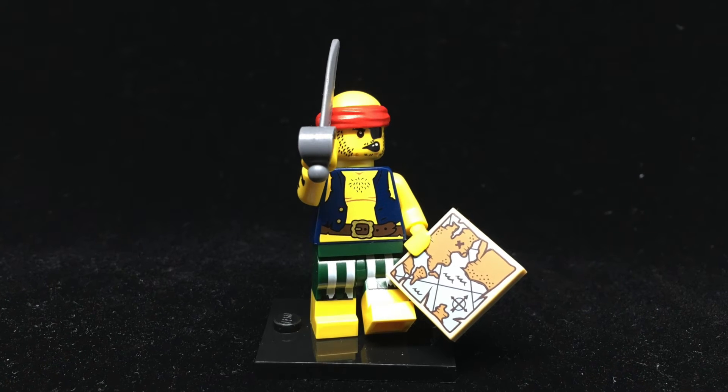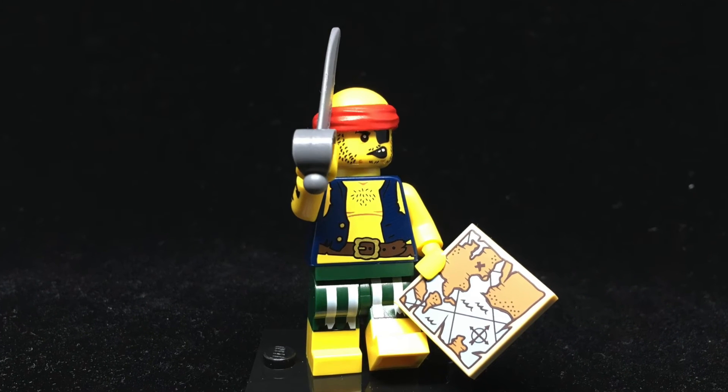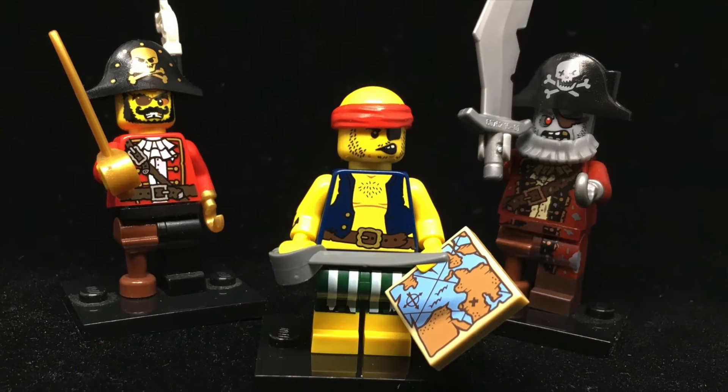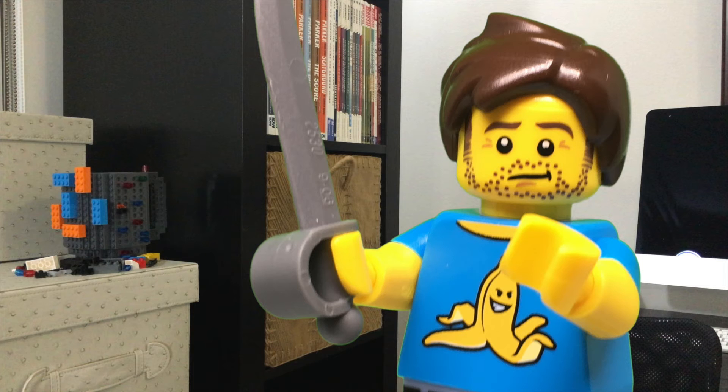Meet the Scallywag Pirate. Kind of like the Spooky Boy, we've gotten pirates before, but this guy is his own beast. His clothes are tattered and he's got a bit of a paunch. The bald cap bandana piece looks good and helps him stand out among all the usual pirate hats. He definitely looks like a tough customer — I wouldn't want to run into him on the high seas.